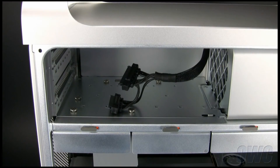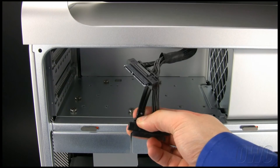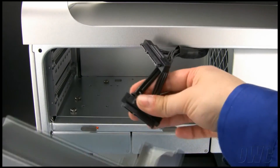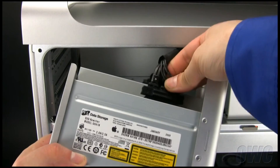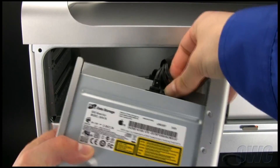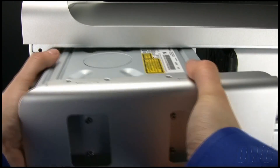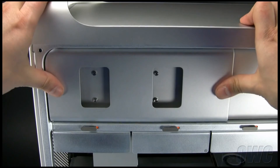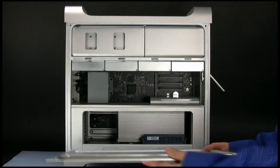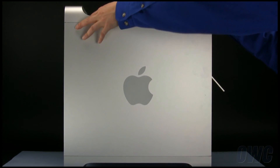Next, attach the SATA cables to both drives. The cable marked B should be attached to the new drive and A should go back to the original. Once they are attached, simply slide the carrier back into place. You may now replace the side door and close the latch.